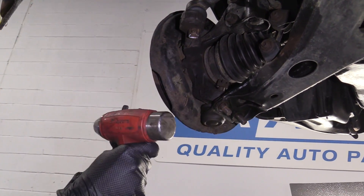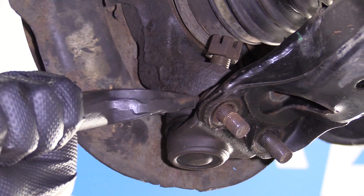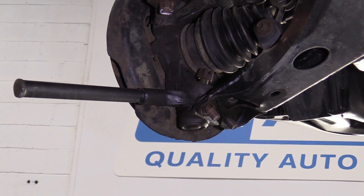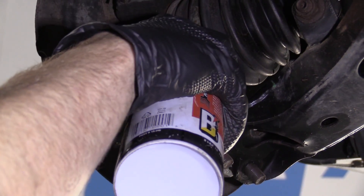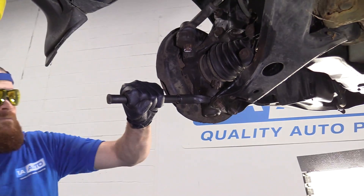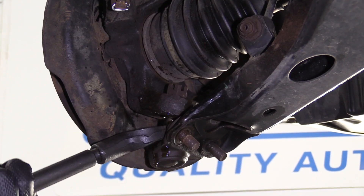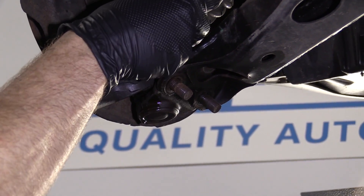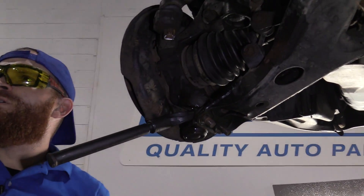We're going to go with a pickle fork and a hammer. Try to put it right in between the knuckle and the ball joint. The purpose of this is to apply pressure in between the two and separate them. Put a little bit of penetrant in there — hopefully it'll want to do its job. Now we'll get our nut out of here. We're not reusing it; we'll recycle it. Save mother nature.